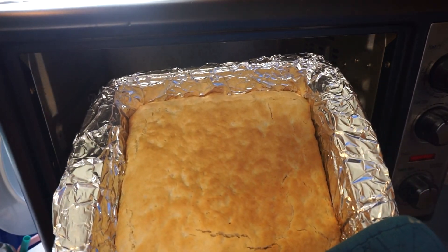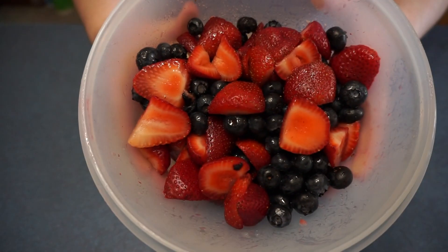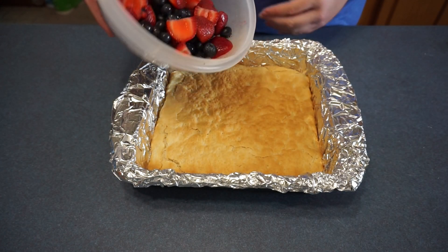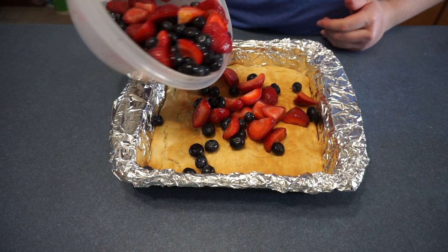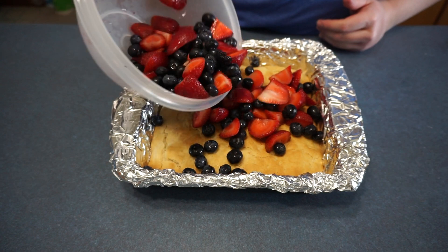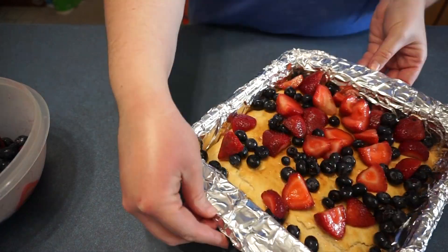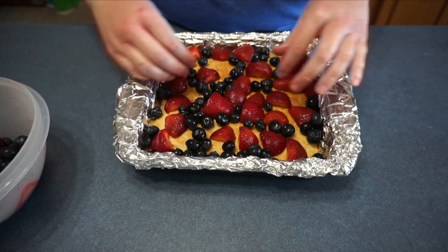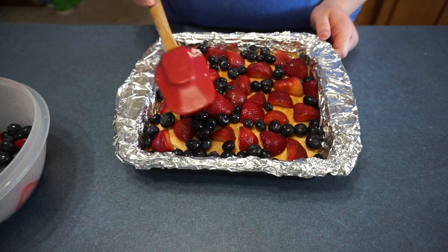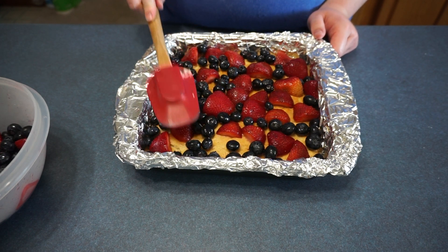It is now finished baking. We are going to allow it to cool before we do the next steps. Now we are going to take our berry mixture and pour it over the shortcake — make sure you save some to put on the top. Now we are going to gently press down on the berries to let the juices soak into the cake.